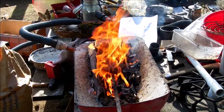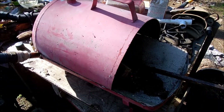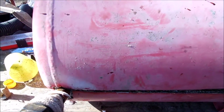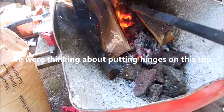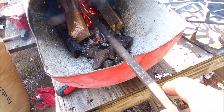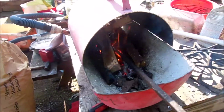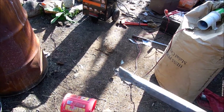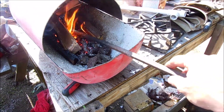I'll notch the top a little bit so it'll fit on here. It's working out pretty good — you can see the air coming up through there. It'll probably work a whole lot better with charcoal. We heated it up; as you can see, we hammered this out over here on a rock, and it worked out pretty good. Now all we've got to do is build something to put it on.